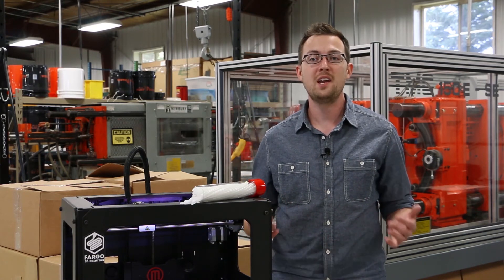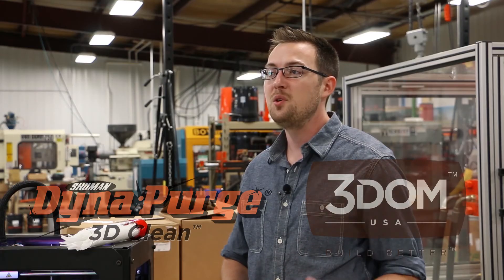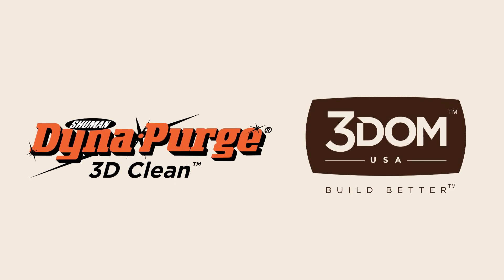It's all part of our dedication to high quality, practical and sustainable 3D printing materials. DynaPurge 3D Clean by 3DMUSA and DynaPurge — the newest filament to help you build better.